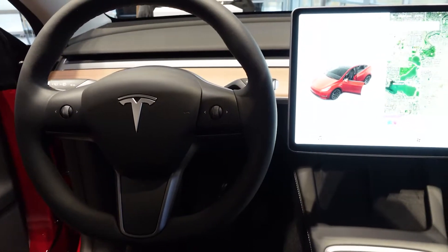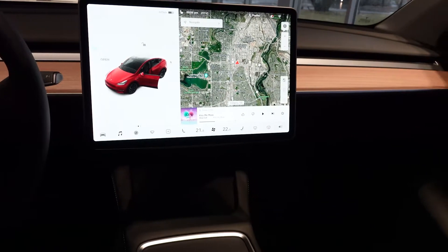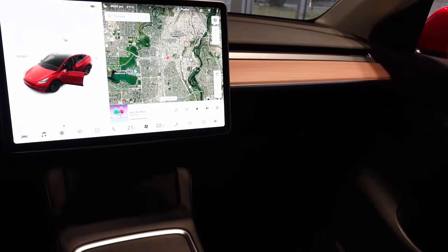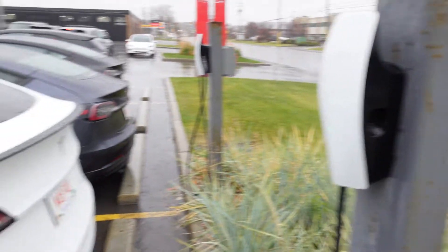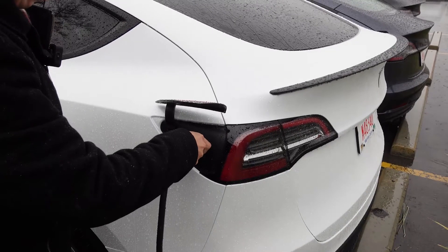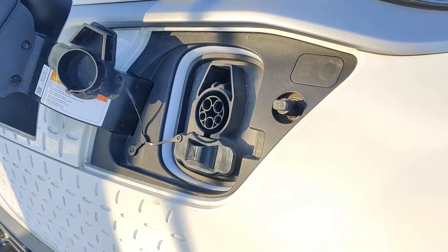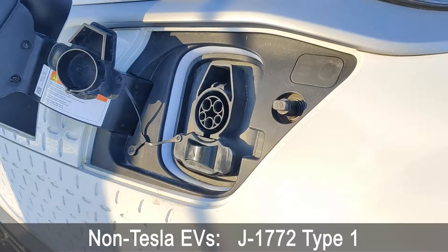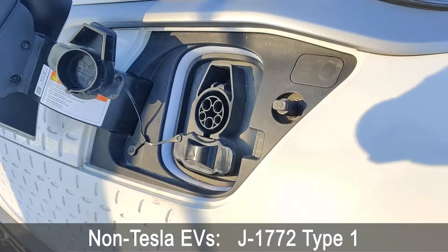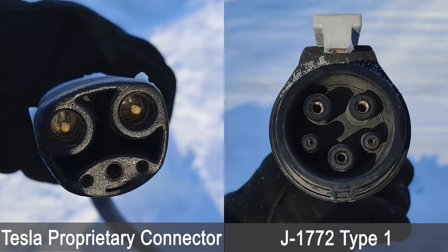I'm pretty sure a lot of you know what this adapter is for, but for those who don't, here is a quick history. Teslas are special in more than one way. There are many countries in the world where Tesla shares the same plug as other EVs. But in North America, Tesla uses the Tesla proprietary connector for both AC and DC charging. There are also a couple of other countries outside of North America that use the Tesla proprietary connector, which has led to a dichotomy between the types of plugs you find on chargers. If you drive a non-Tesla EV in North America and you are going to be doing AC charging, you will be using the J1772 Type 1 plug, or J-plug for short. It is very different from the Tesla plug, and this is where the adapter comes in handy.